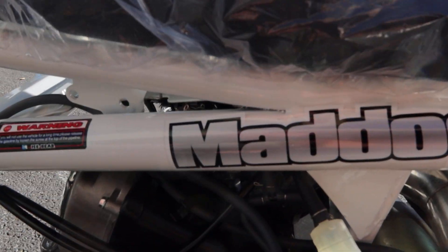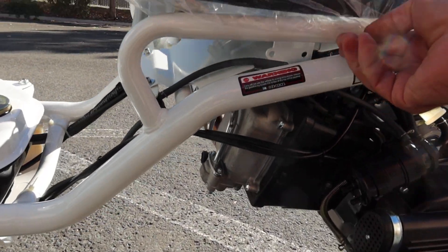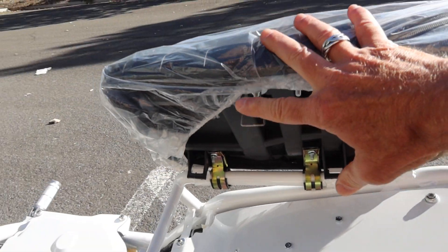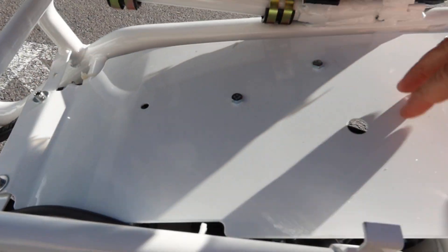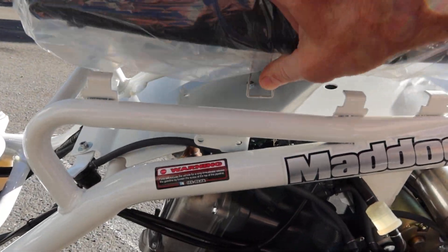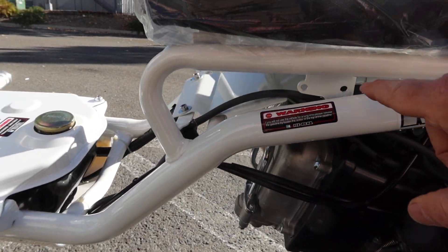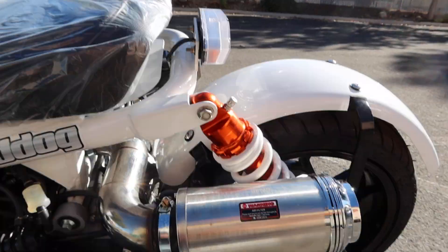It has a nice seat release storage. You push in this little metal piece right here, which allows you to lift the seat. It lifts up just like this. You do have some storage, but it's not enclosed storage — there's an opening here. It's a metal plate. You can push this in slightly and then lock it in place. It's very easy access.